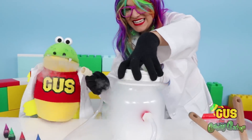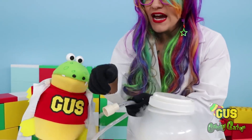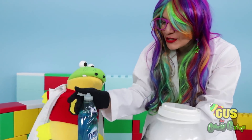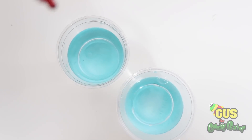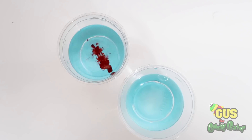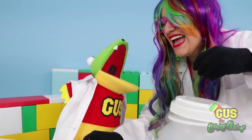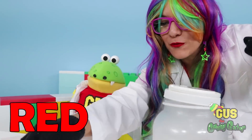Check it out, Gus! It's really red. Wait, I almost forgot. We have to add soap first before we can make some bubbles. Let's add some soap to our cups and a little bit of food coloring. What color should we add? Green! We'll add green for you and red for me.